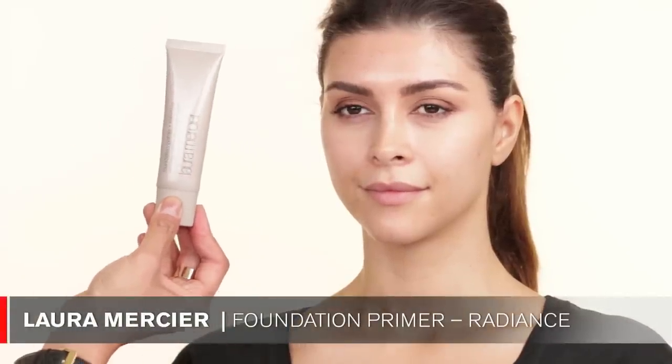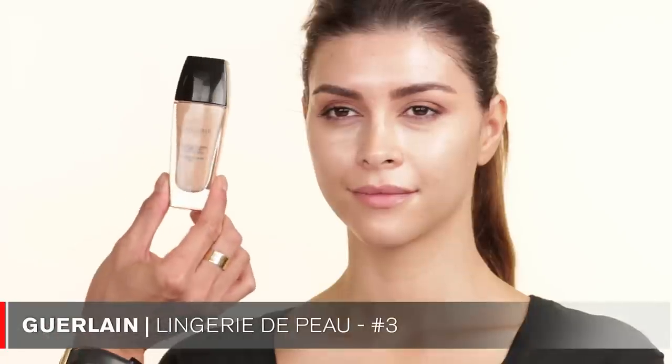So I'm going to prep her skin now. I'm using this Laura Mercier Foundation Primer in the color Radiance. I use this product just because it kind of moisturizes the skin and also gives an illuminating effect. I'm just going to apply that on her whole entire face. For the foundation I'm going to use today is the same one we applied on her eyes — it's the Guerlain in No. 3. The brush I'm going to use is this Tarte foundation brush. This is a medium to full coverage foundation — it's very blendable.